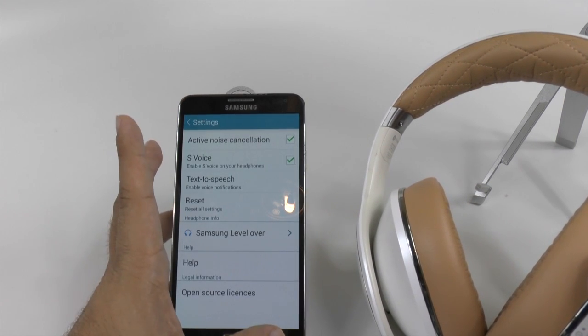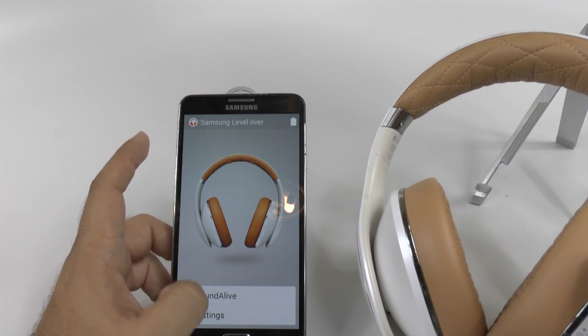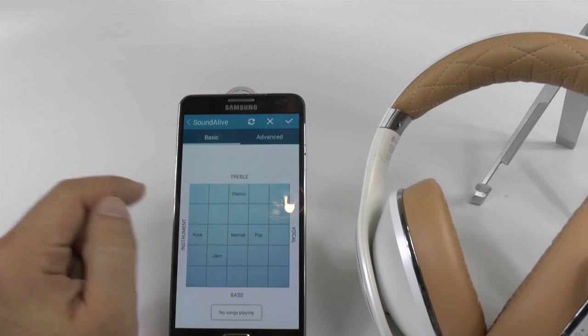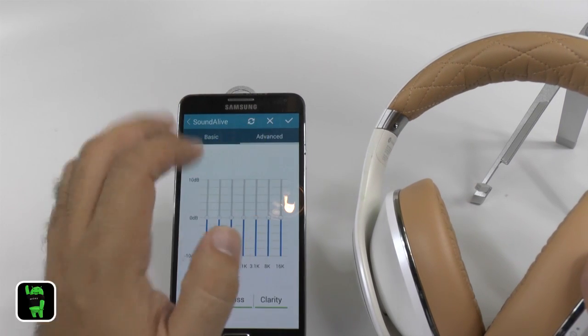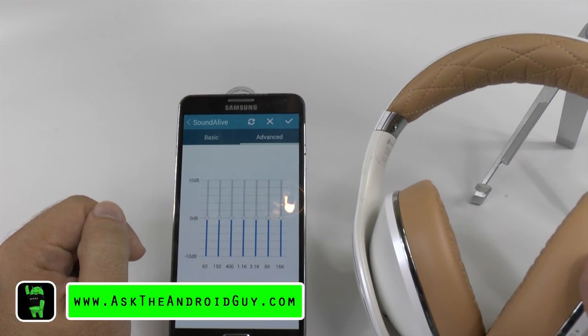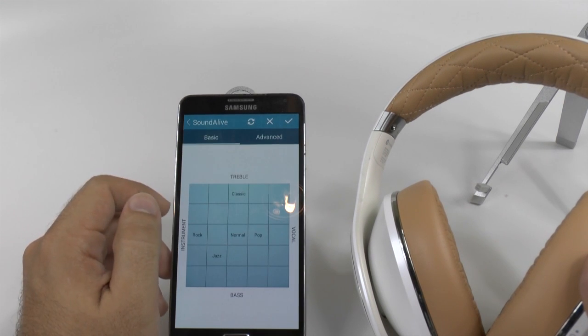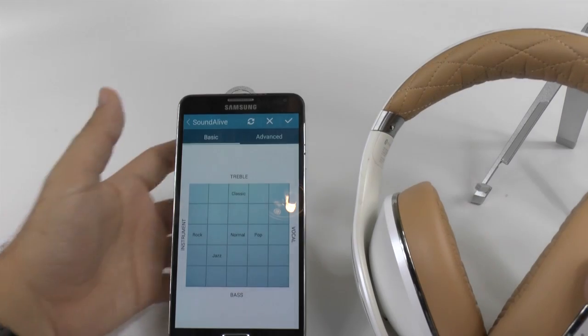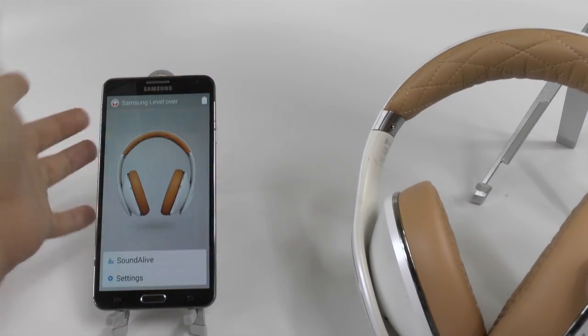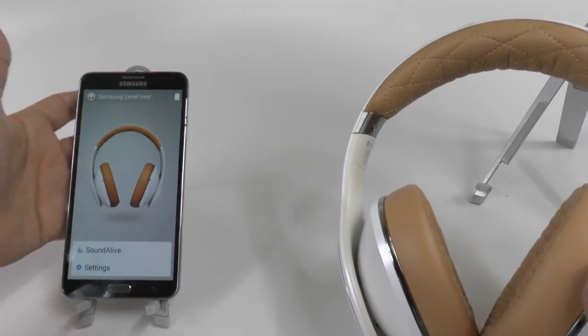You can reset all the settings, and the nicest part is you can actually customize it to your sound quality. If you are an advanced user, you can put it to your heart's desire. And if you are a basic user like me — I like vocal and bass — so I'll generally be around this vicinity. Once you check it off, it does apply that sound quality.